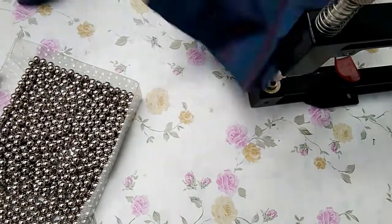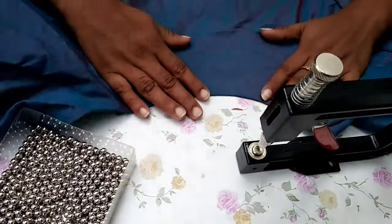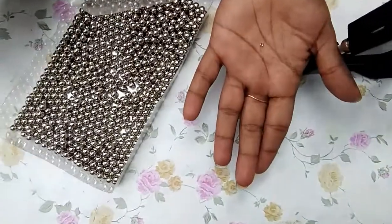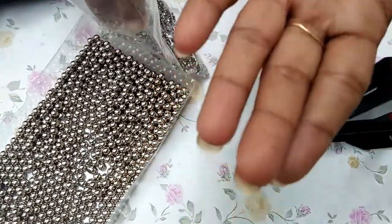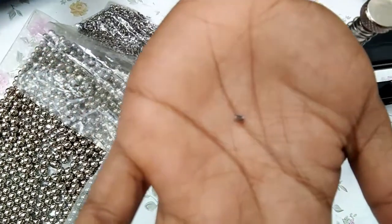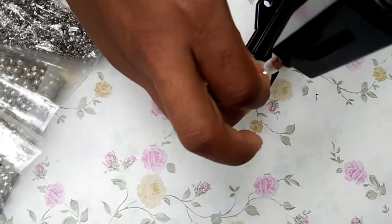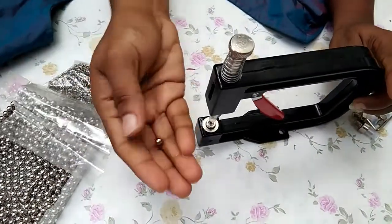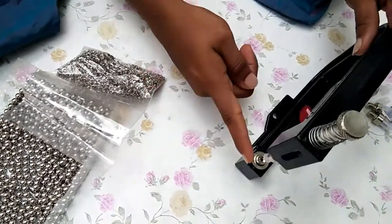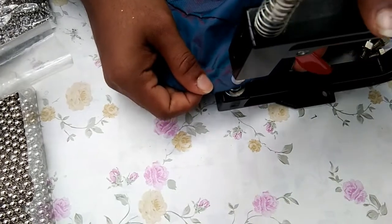Now I have a blouse with a hole. I will add a leaf. Now, we are going to try to make the beads and make it a little easier.